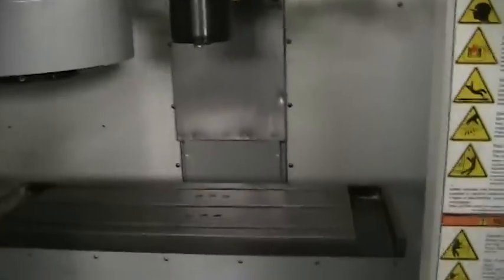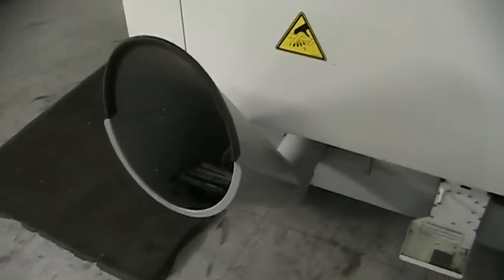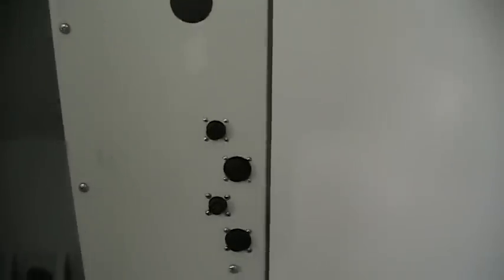Now we'll take a nice little walk around the machine here. It does have the USB port on the side. This machine also has a chip conveyor on it. It's got 4th and 5th axis ready, and it also has an RS-232 port.